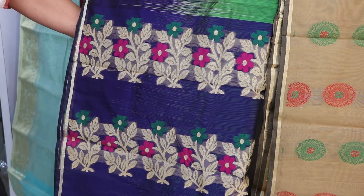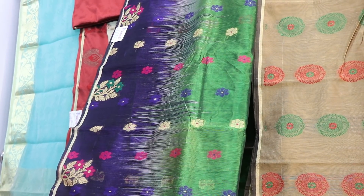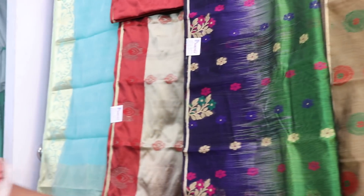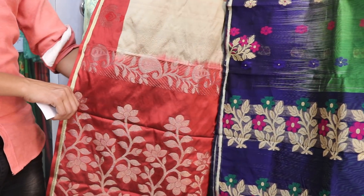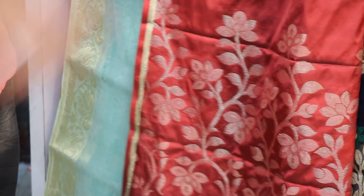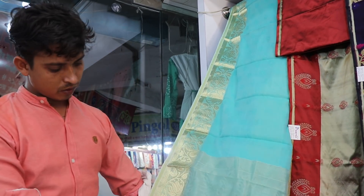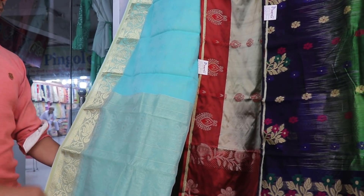This is the new lineup. The skin has a few different spots. It looks like you have to dye the skin from it. Here the skin looks like this — it looks like we have to dye the skin. This is the same color as shown here.